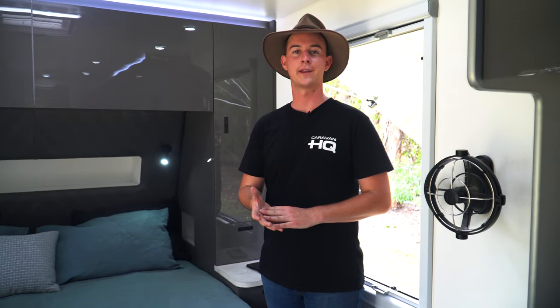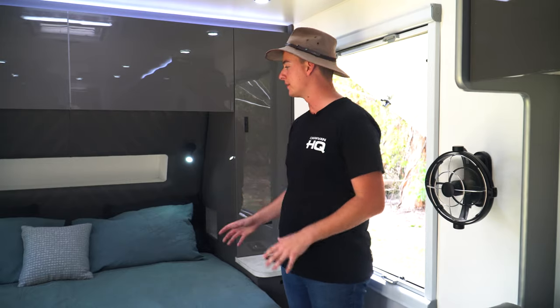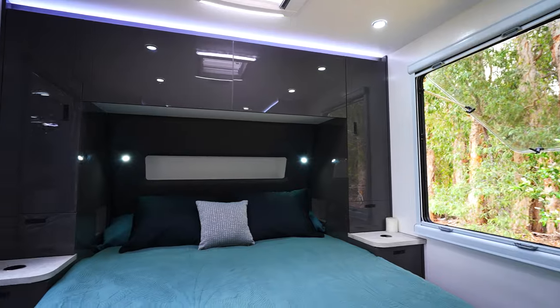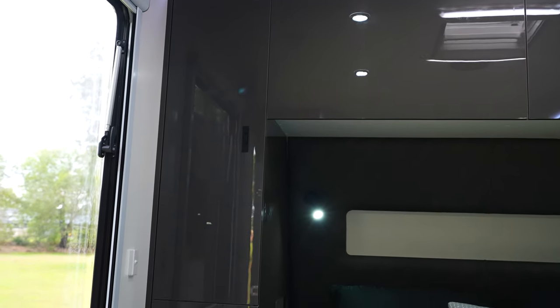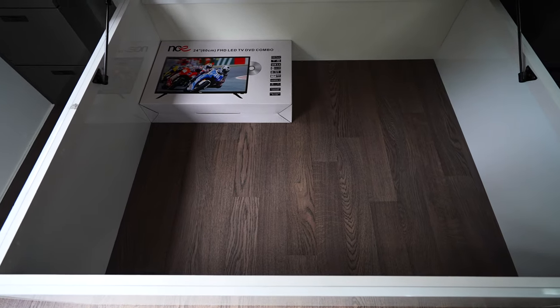Not only does the curved front give you better aerodynamics, it also creates more space inside — it allows us to push our bed further to the front of the van, which gives more walking space when moving around the bed. We're running an Innerspring mattress standard with a built-in pillow top, and there's still plenty of storage above the bed in a little nook thanks to our curved front. We've got two overhead hatches, a his and hers wardrobe, three drawers down below, and wireless charging on either nightstand. Moving the bed further towards the front wall also creates an extra large amount of storage underneath the bed, creating a sturdier base that extends further out rather than ending halfway and allowing the mattress to sag.